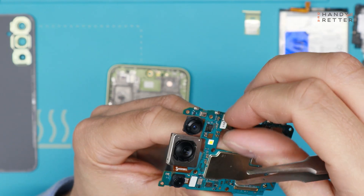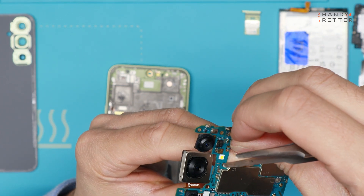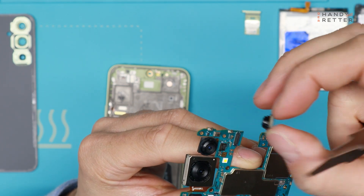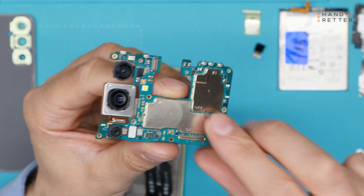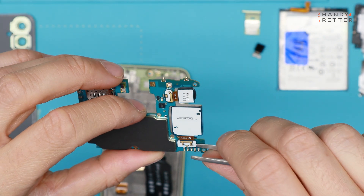So we have over here the selfie camera — just unplug it like this. And on the back there are two main cameras.